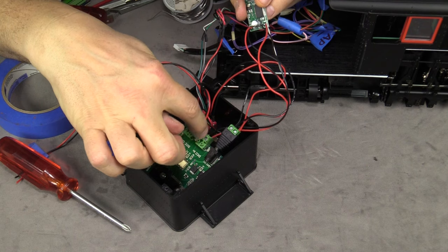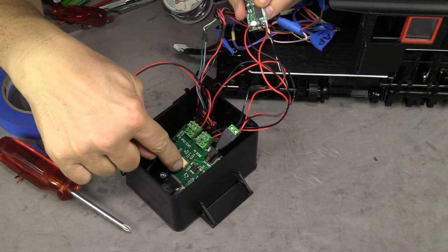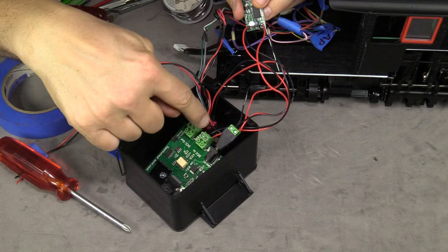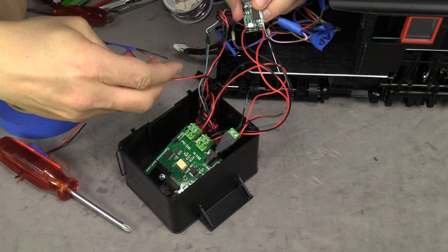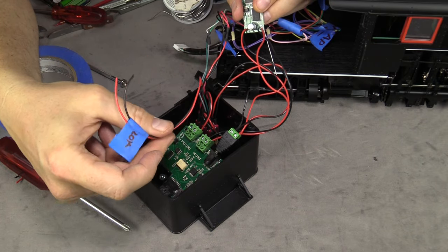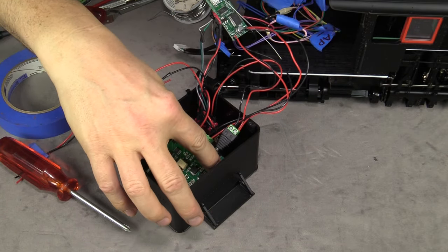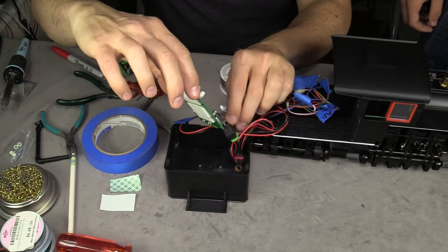The output from the converter goes into the DCC input on the booster. The booster is basically like an amplifier — it takes the DCC signal and makes it more powerful. The output from the booster goes to the decoder, wired through the switch. The decoder isn't in there yet, but we're at the point where we could actually mount this board inside the engine using some foam tape.